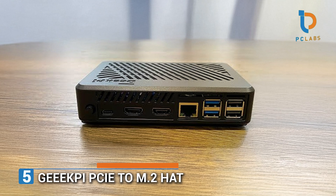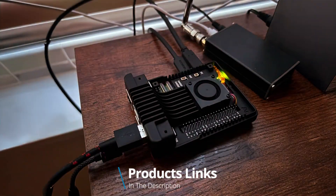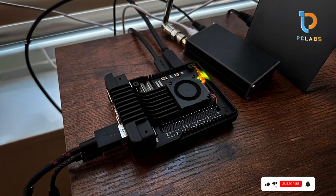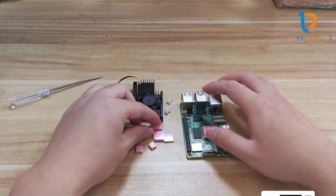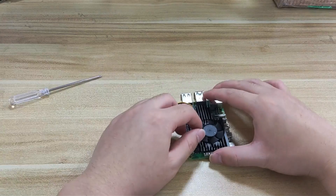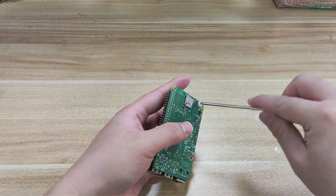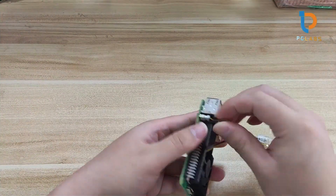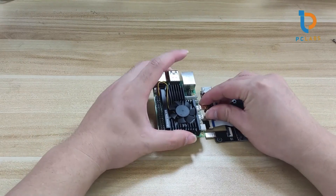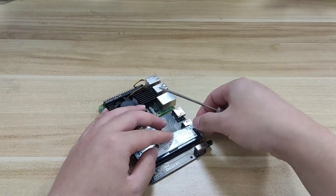Number 5. Coming in at number 5, the Geek P PCIe M2 Hat for Raspberry Pi 5 stands out for those looking to utilize the latest technology and storage solutions. This unit transforms the Raspberry Pi 5 into a powerhouse by allowing the attachment of high-speed M2 NVMe SSDs. The forward-thinking design incorporates a robust aluminum casing to help dissipate heat effectively, which is essential when handling demanding tasks. Installation is an effortless process due to clear instruction templates, making it accessible for both novices and experienced makers. Users will be captivated by the sheer speed, far superior to traditional storage methods. Beyond functionality, the durability is underpinned by high-quality soldering and components that promise longevity.